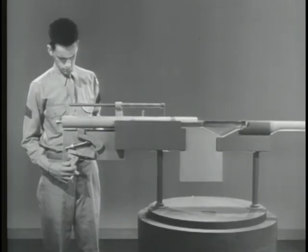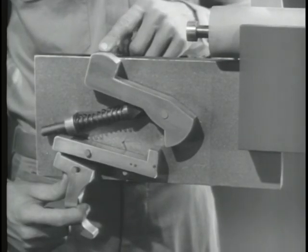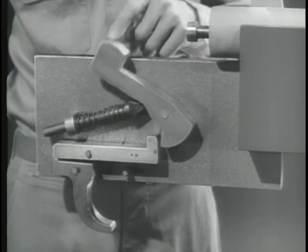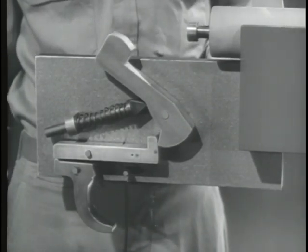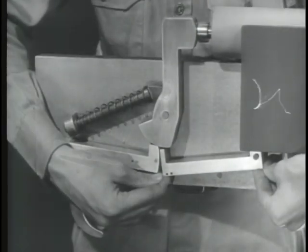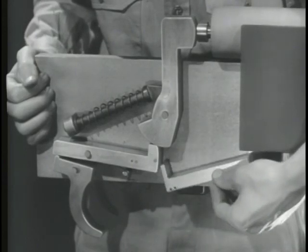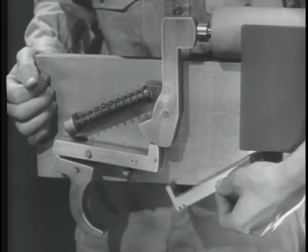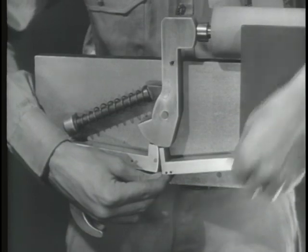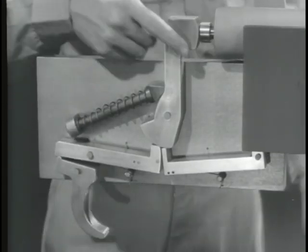First, let's build a typical firing mechanism for semi-automatic fire. Such a mechanism must remain cocked with the trigger held to the rear. It should fire when the trigger is released and then squeezed again. This can be done in a number of different ways. Here on our model, we've added a new sear of the same type as the first one. It is mounted so it can pivot independently of the trigger. Now we'll mount a spring under the new sear to hold it up where it can catch the hammer.